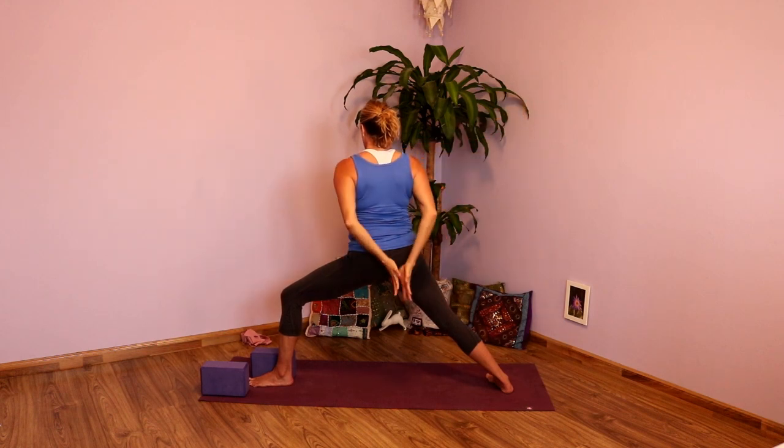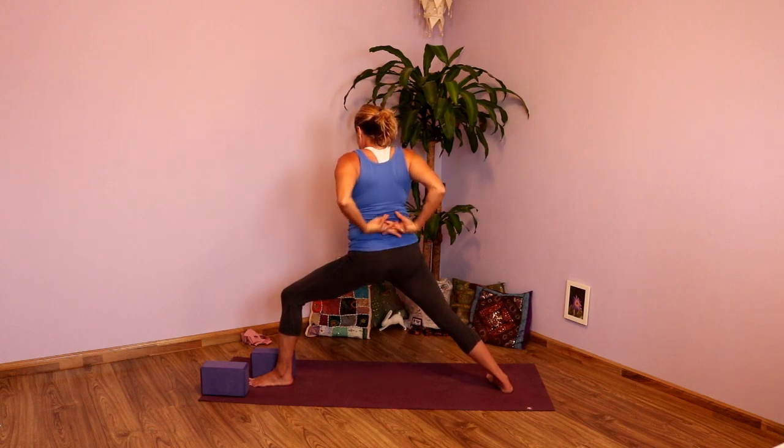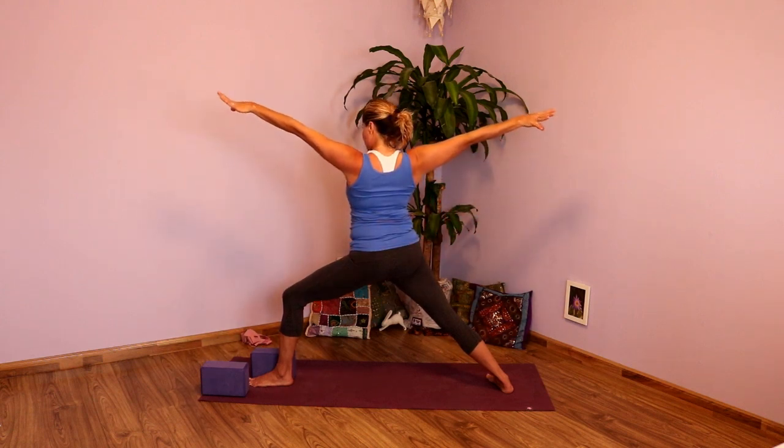Big inhale here. Exhale. Inhale, come back to Warrior Two. Exhale, hands behind the back, interlink those fingers. Inhale, open up the chest, lift the heart, lengthen the hands down. And then exhale, release the hands. Inhale, lengthen them back out. And then exhale, cartwheel the hands on the inside of your foot.